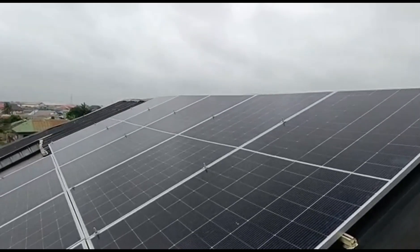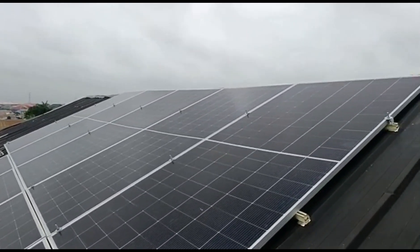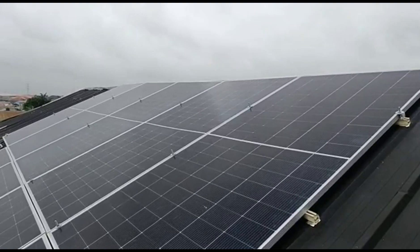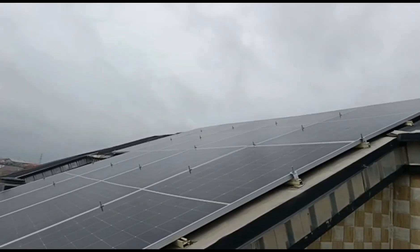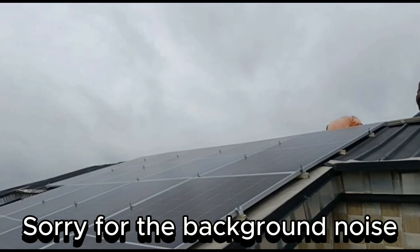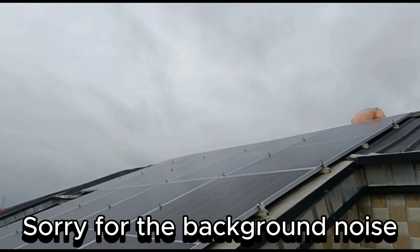The installation has started and we are done with the east-facing side of the roof, consisting of nine 630-watt panels, and we are now working on the west-facing side. The east-facing side will get us started early in the morning before it peaks later in the afternoon, then the west side peaks up. That means we are able to track the movement of the sun throughout the day.